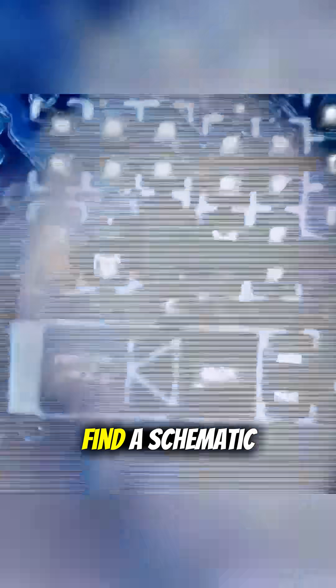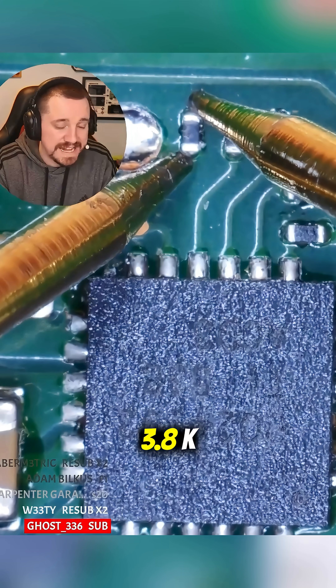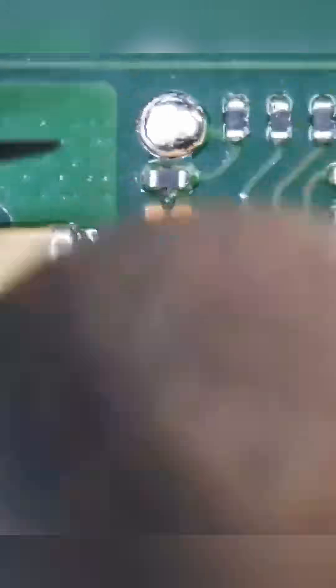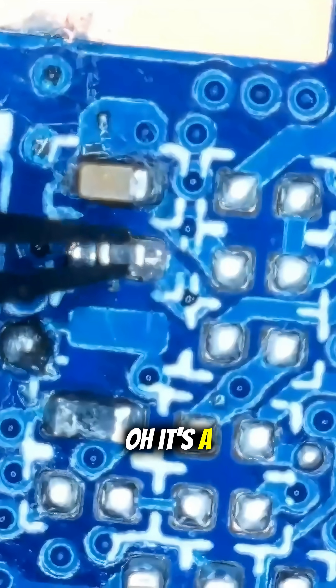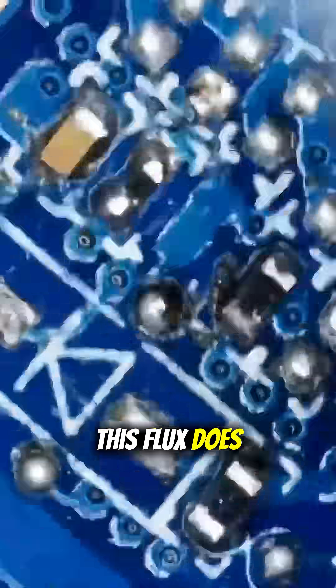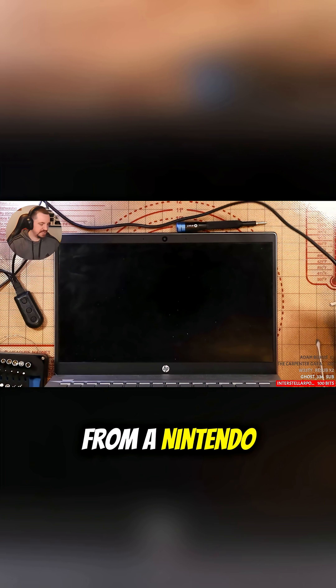It's annoying because I'm missing this resistor and I have no idea what the value of it is, and I can't find a schematic for this board in particular. We've got a 3.8K, a 5.3K — let's take the 5. It's a bit smaller but it will do for now. This flux does clean up easy. Did we fix this laptop with the resistor from a Nintendo Switch?